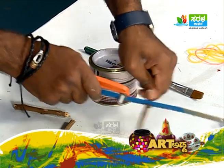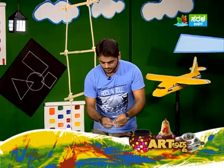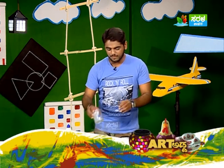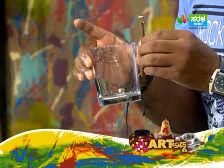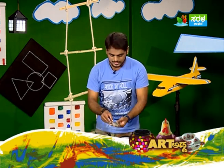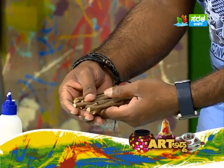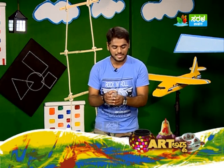You can cut using the hacksaw blade. I'm cutting the sticks with a knife. This knife technique is used for the hacksaw blade. The build is complete with a good grip.